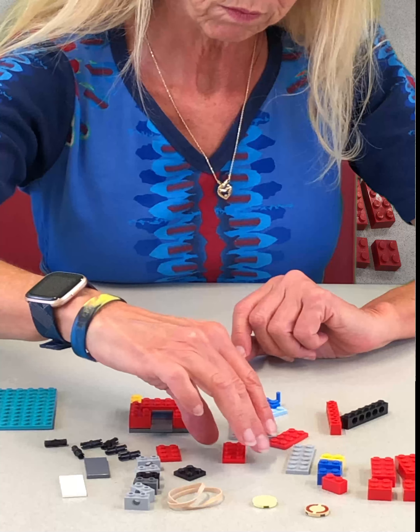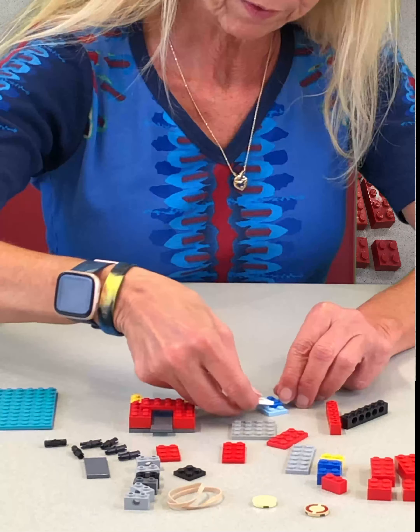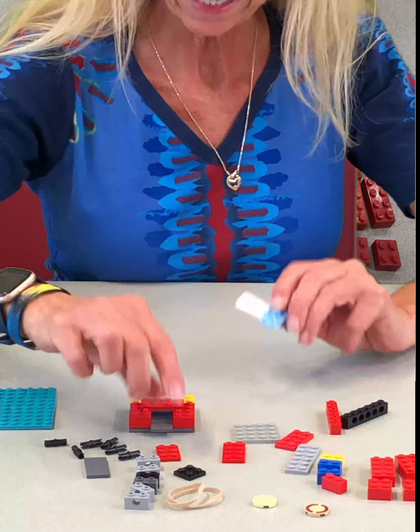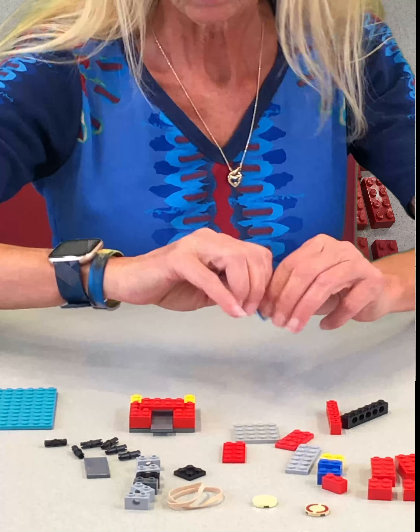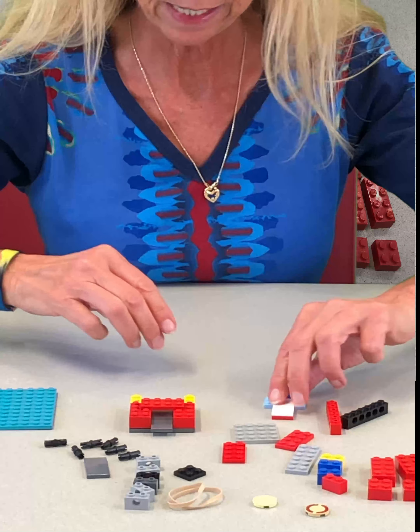We're going to take another plate, two by four, put that there, and on the underneath of that we're going to take a one by two by three plate. Lots of plates, mostly because you want this to be really strong. When you pull that rubber band back, you want everything to be nice and tight.